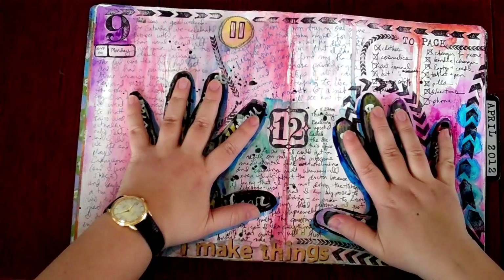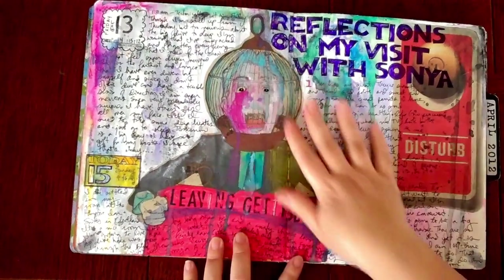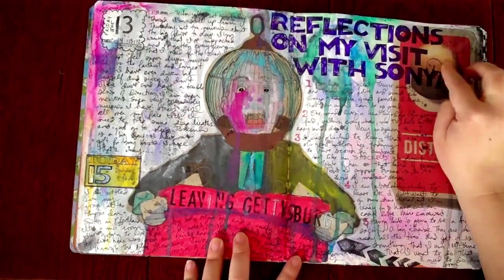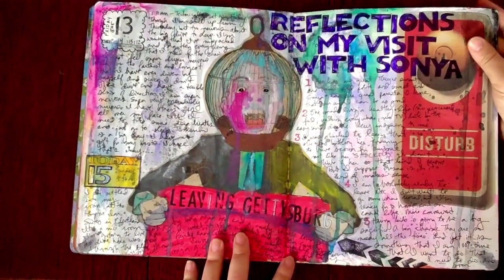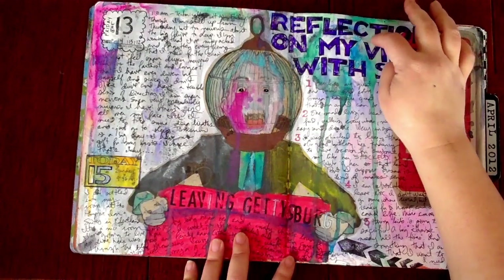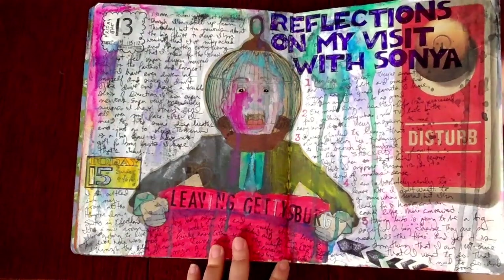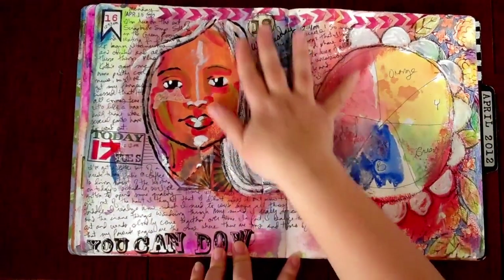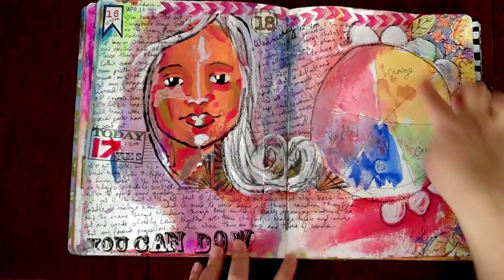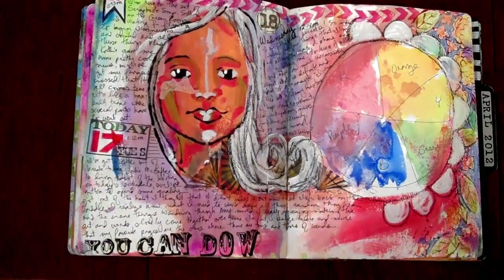Here you can see some hand prints — I traced my hands, so that's exactly where those come from. This is more stuff from newspapers and one of my favorite pens: the Glaze Pens from Sakura, they're so pretty. They do tend to stick because they're shiny — anything shiny in an art journal will stick, so I recommend you always cover that with matte medium. I do a lot of demo stuff in my art journal when I teach classes — this color wheel and the space were demo things that I just incorporated along with everything else.